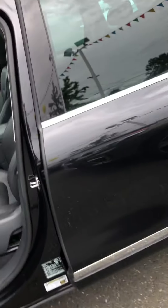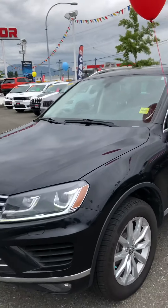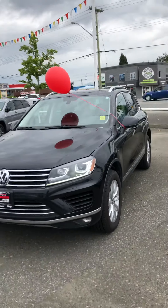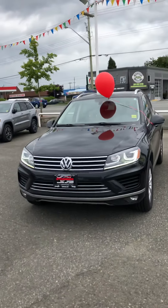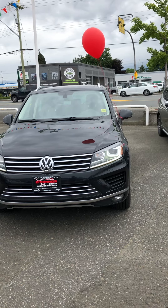Take one last look at the outside because it's such a beautiful vehicle. And that is a quick walk-around on your 2016 Volkswagen Touring.